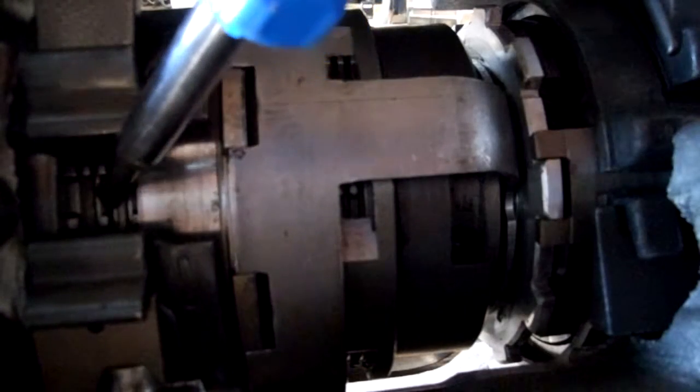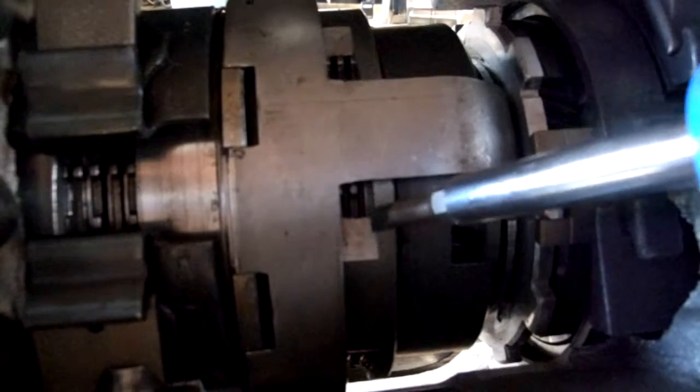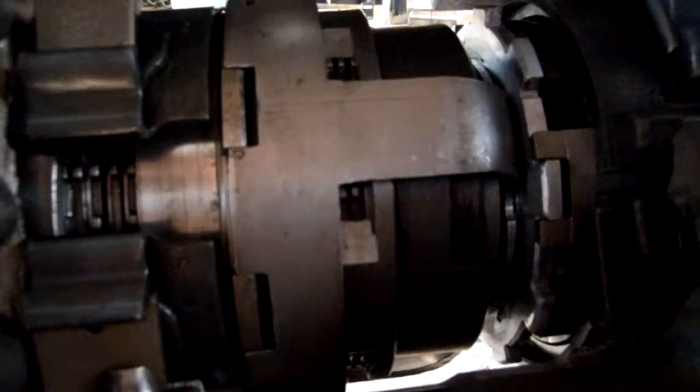For first gear, disengage this reverse clutch. Instead, engage the forward clutch. And this is first gear.